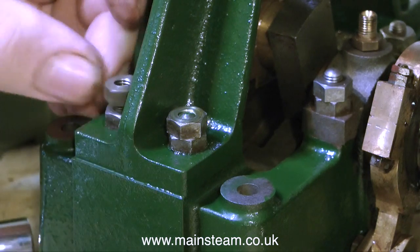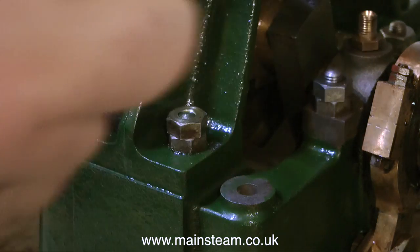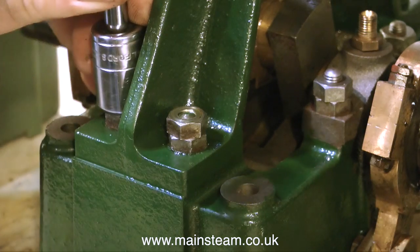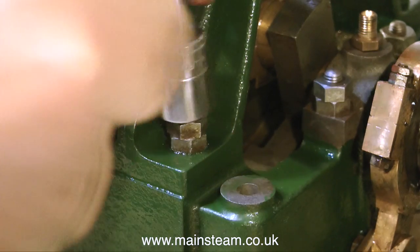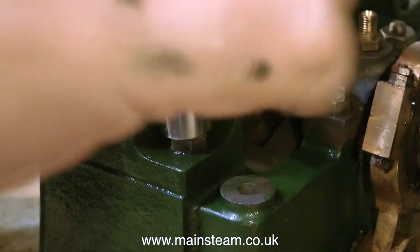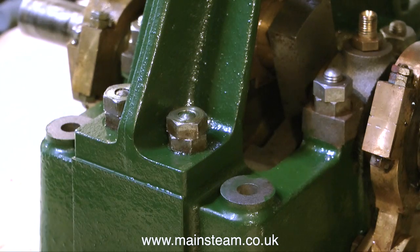A quick word of caution. These are quarter-inch studs with quarter-inch nuts on them, which does not give you free rein to put loads of pressure on them and over-tighten them. Two things may happen. The worst case scenario is you will crack the casting, and the next worst case scenario is you may shear off the stud itself.